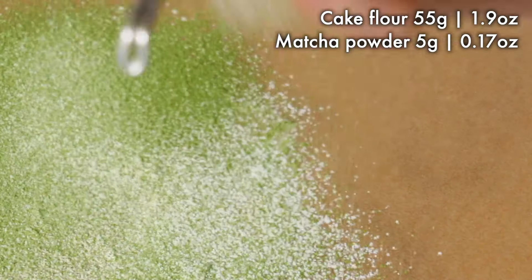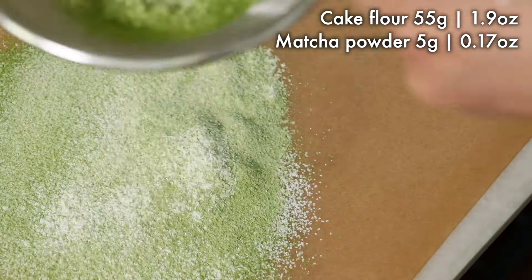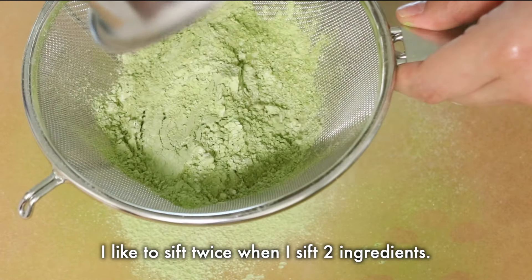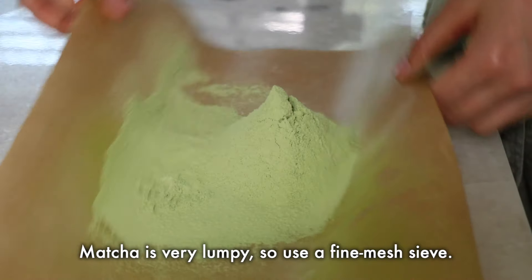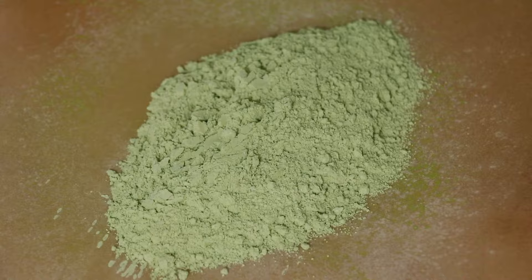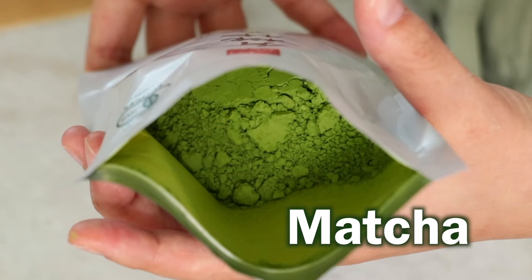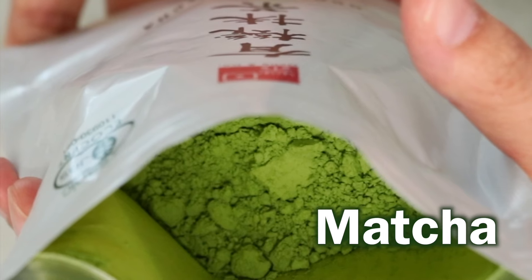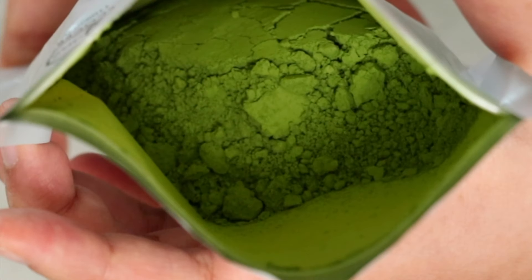Today we are using cake flour and of course matcha powder. Depending on what matcha powder you use, the result changes drastically for matcha dessert. If you want it to taste authentic, use pure high-quality matcha. The color looks very vivid like this and it creates a bright green sponge cake.